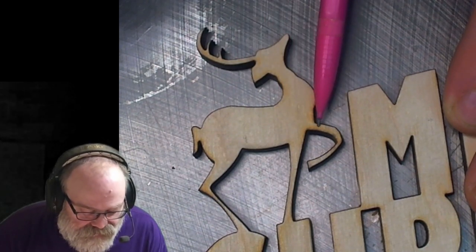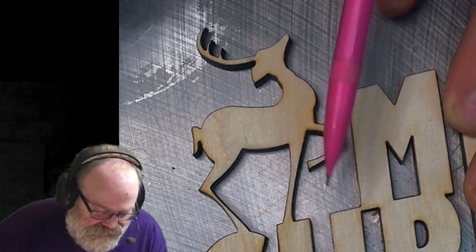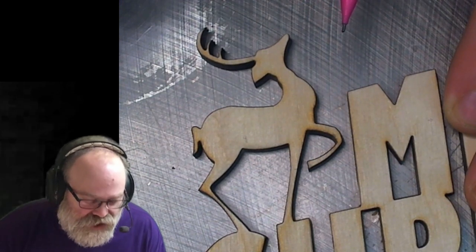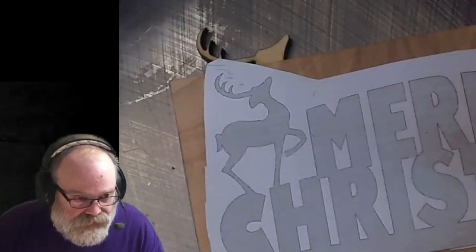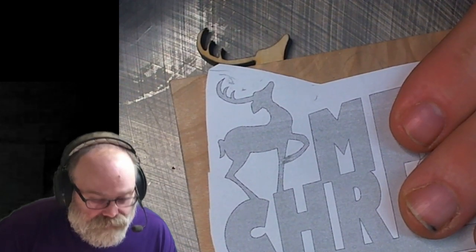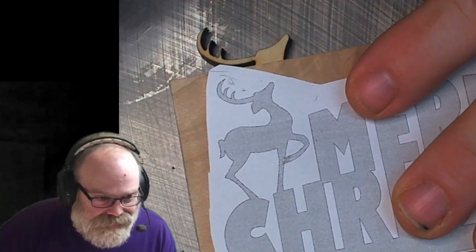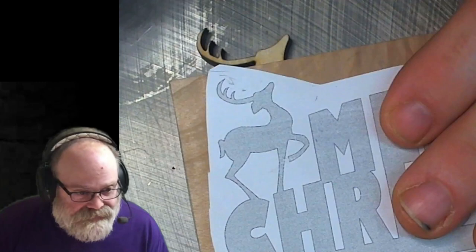The leg itself is also connected by this one little point here, but it's inside the piece so it's not going to be easily smooshed. If you wanted to add some extra stability you could extend the leg like that and then there'll be two points — it'll be stronger, but it also does not look as nice. So we are going to cut it as it is.